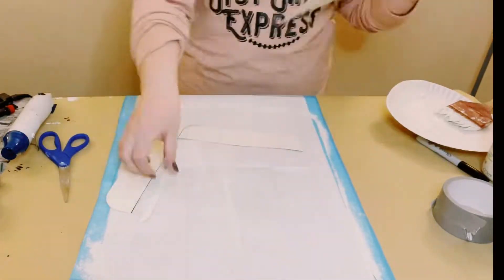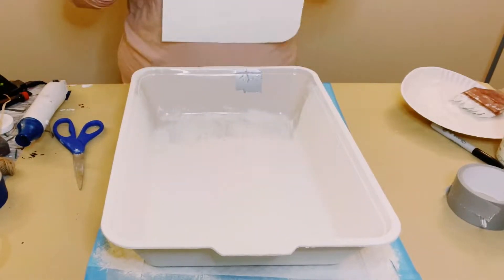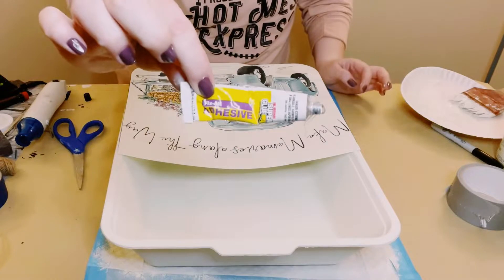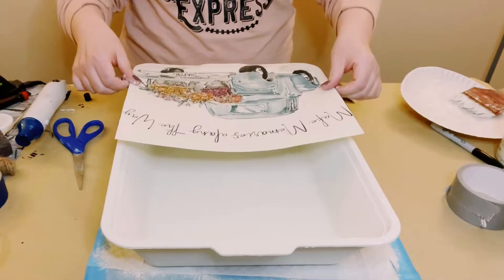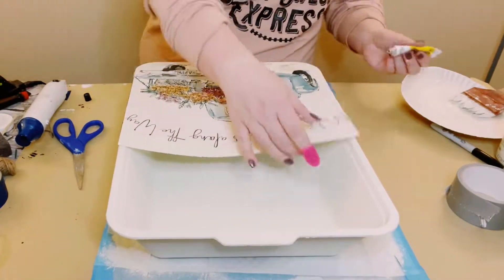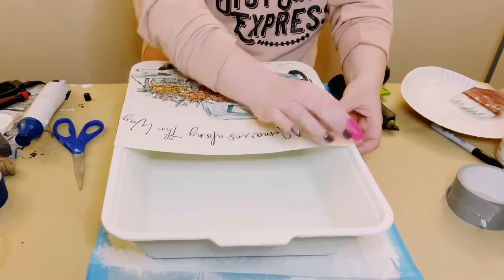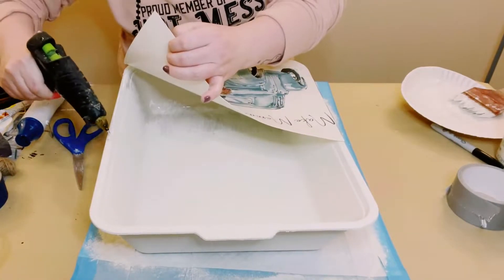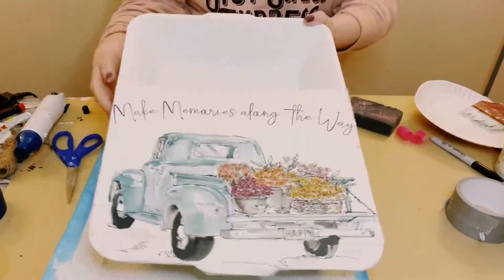I just placed that placemat at the bottom of that cat litter tray, finding the best placement for it, and then using my Dollar Tree adhesive glue — it's a great substitute for E6000, so it is a stronger hold — with a mixture of hot glue, I'm just going to begin gluing this placemat all around the edge of that litter tray and add more glue as needed. You want to make sure that this is nice and secure.